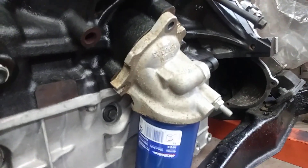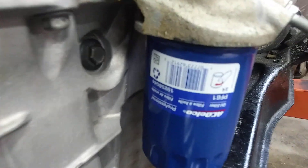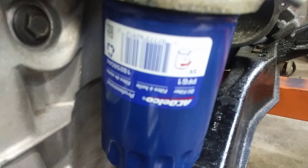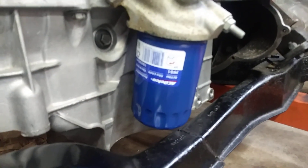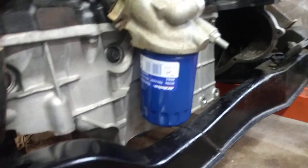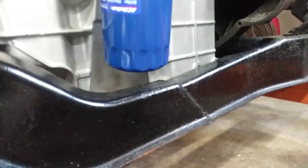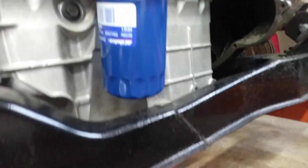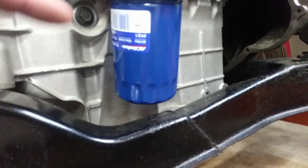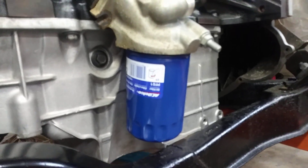What I'm using here is the factory LZ9 oil adapter, and I ended up using a PF61 oil filter. You can see that I've got about three quarters of an inch, maybe a half an inch of clearance on the cradle. This will spin out — it'll spin all the way out and you can take it out. But this seems to be the easiest way to go.